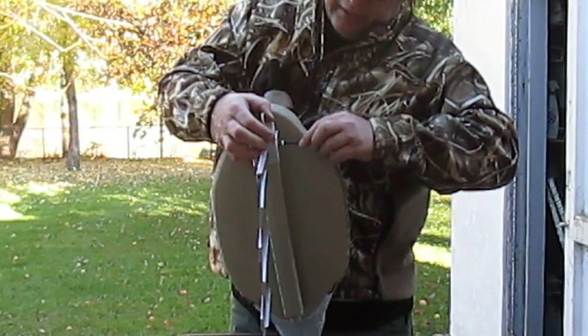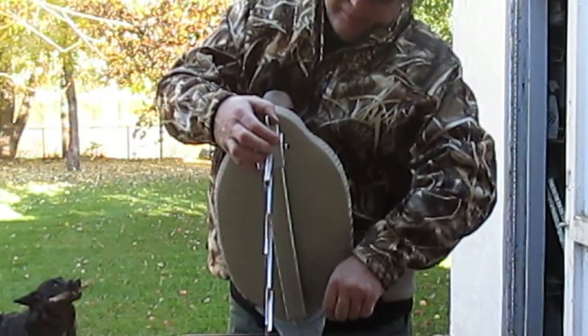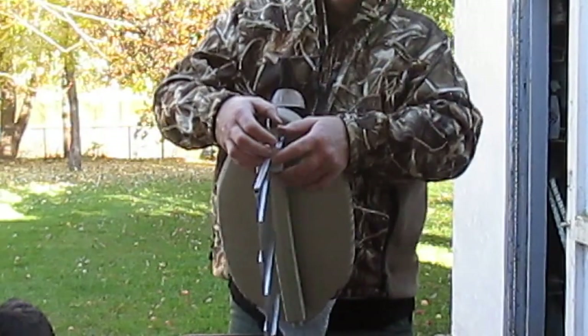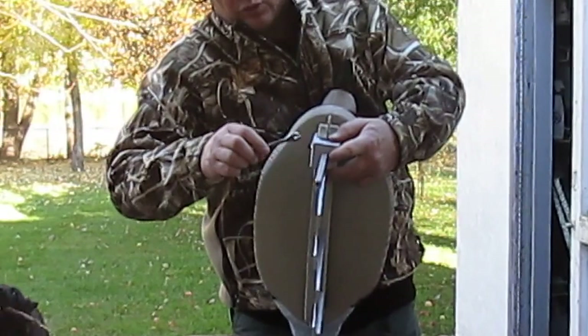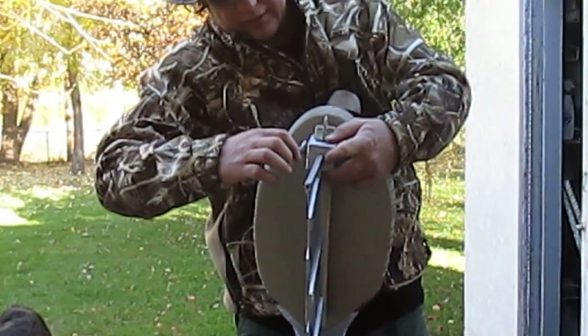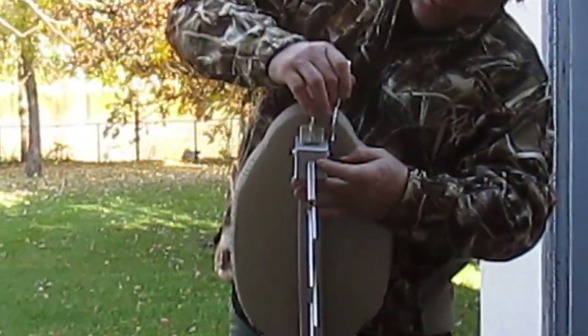Make sure you get the other end — once it hits, just dig it in there. Now with the locking nut, you want to tighten them up by hand, then just take a seven-sixteenths wrench or an eleven millimeter will work. Give it an eighth or a quarter turn — you don't have to make that too tight. Turn it clockwise to tighten.